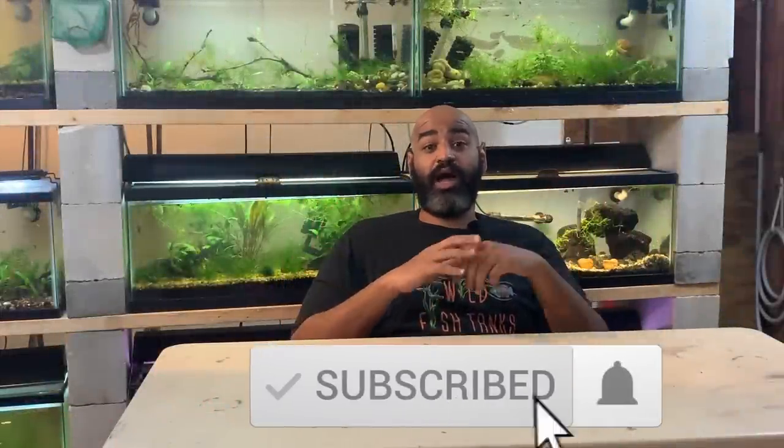Hit that like button and make sure to subscribe if I answer your question. Also, be sure to stay to the end of this video where I'll be announcing the topic for the next episode of Everything You Wanted to Know. That way you can leave your comments below and I can answer them in the next episode.